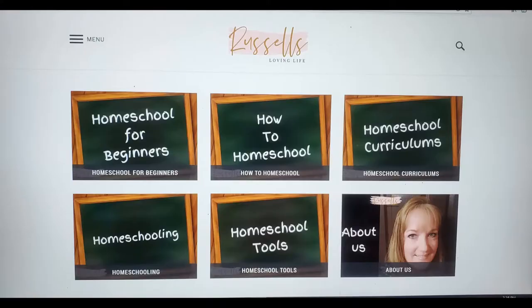I have been homeschooling since 2012. If you are new to our channel, welcome — we are so glad you are here. Please consider subscribing and clicking the bell notification. On this channel we talk about homeschooling, homemaking, and everything in between. We also have a blog at RussellsLovingLife.com where I give tips and tricks from my years of homeschooling. Sign up for our email list because I always send out awesome deals from my affiliates and let you know every time we upload a new blog post.